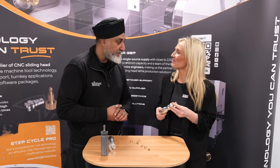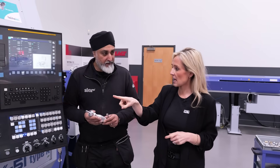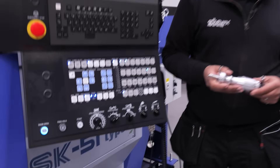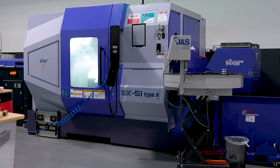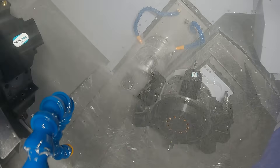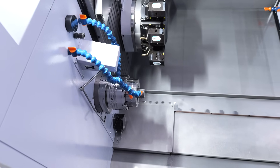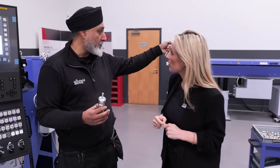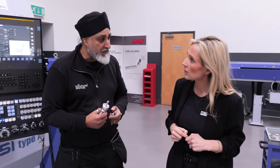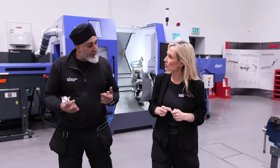With all the parts assembled, let's go and have a look at how they're made on the machines. We're coming over to the machine where the handle was manufactured — this is the fixed head twin spindle twin turret. We made the handle on this machine, producing all the features on the internal and the sub spindle. We made the drill bit side on the main spindle and all the internal features — the mechanism is really intricate in there as well.